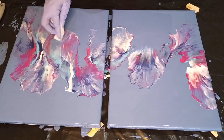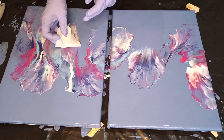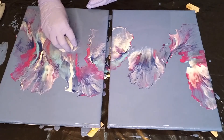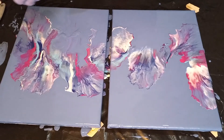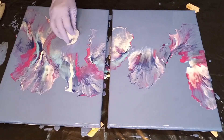All you do is take a wet wipe — a baby wipe — and you pull that paint off the canvas, just like that. There we go, that's all you do. Pull it off and then clean up some of the space around it.